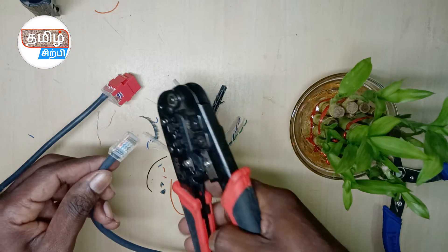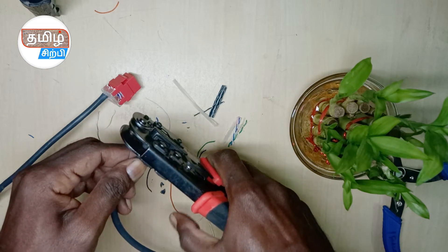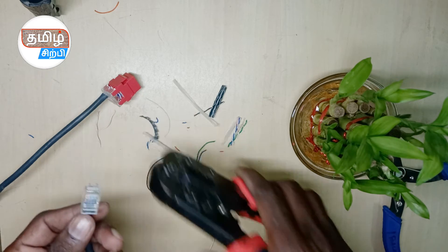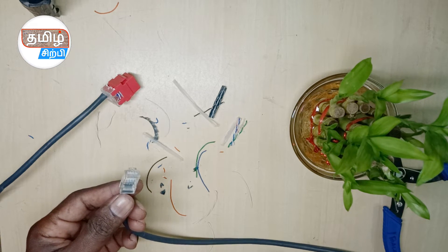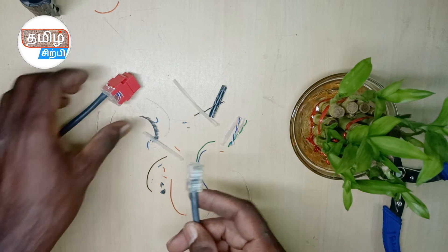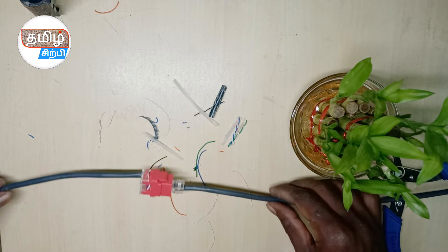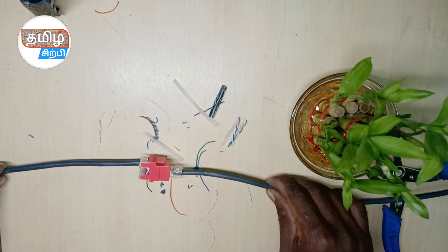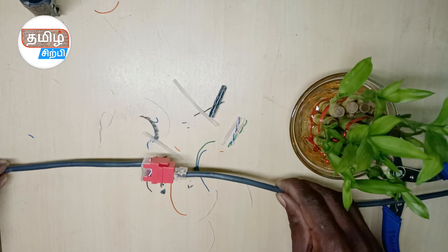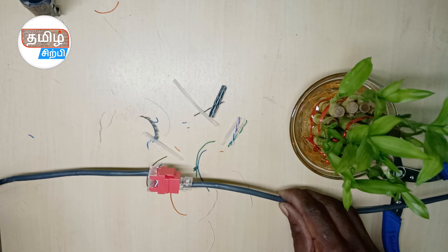Check it and put it in. Now we have to use the crimp tool. We have to insert the wires and then use the crimp. This is why we use the crimp tool to finish. This is how we terminate the CAT cable.